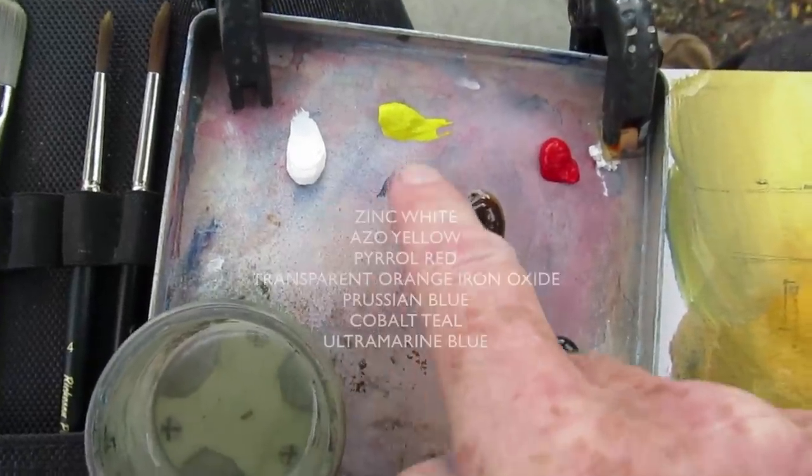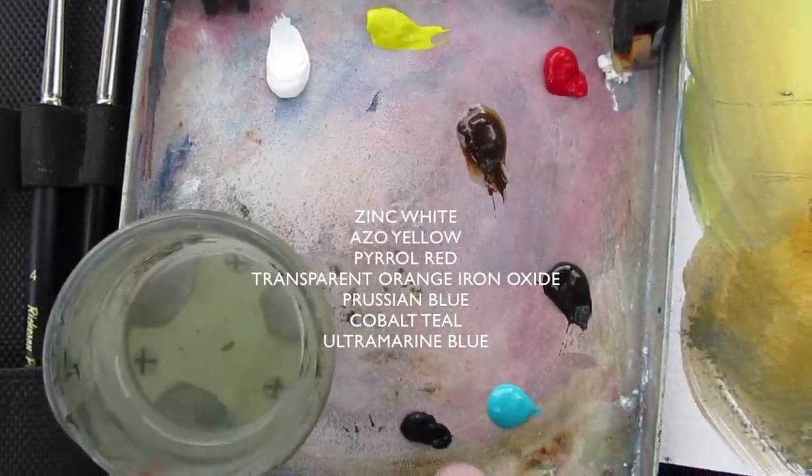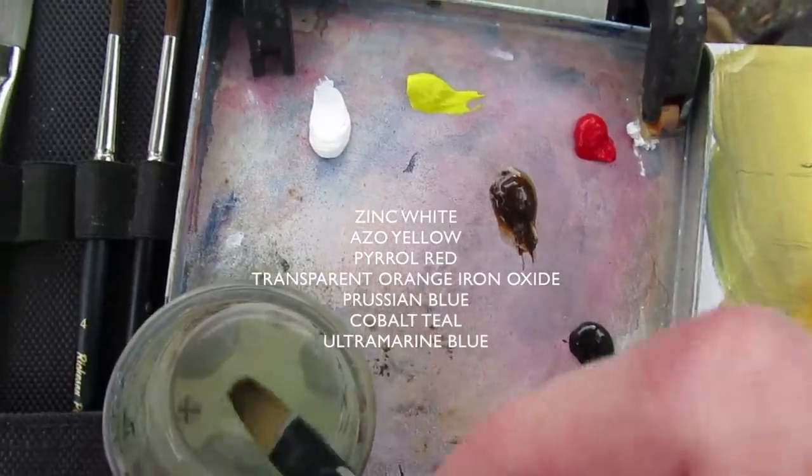I'm using zinc white, azo yellow, pyrrole red, transparent orange iron oxide, Prussian blue, cobalt teal, and a little bit of ultramarine blue.